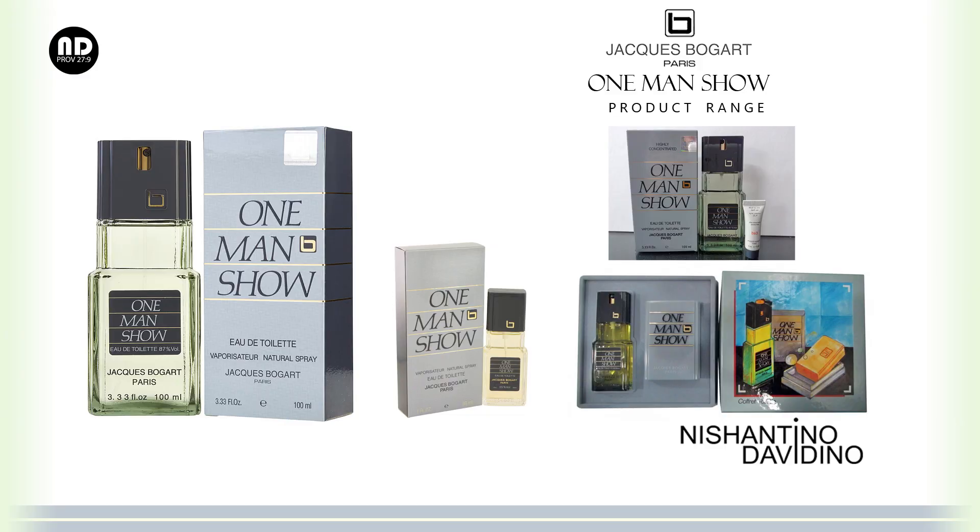These are the options available: there's a 100ml bottle, then a 100ml bottle with a small tube of aftershave — I even have this aftershave with me and it's excellent for winters. When you try it with the aftershave it lasts for 12 to 14 hours. Then there's a gift pack with a soap and the fragrance, and even that is wonderful.